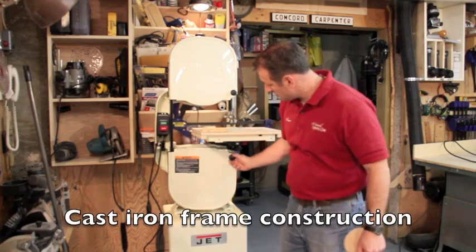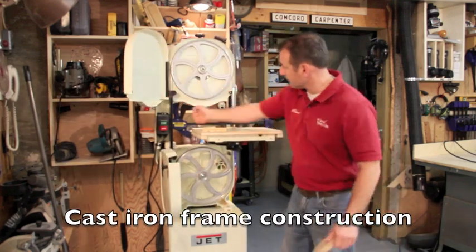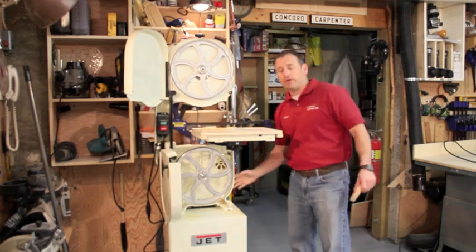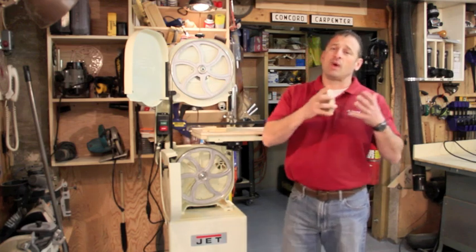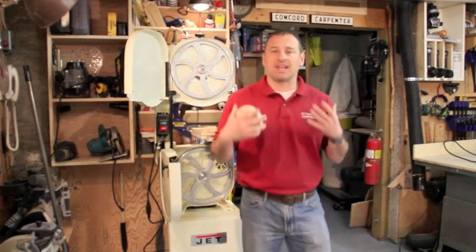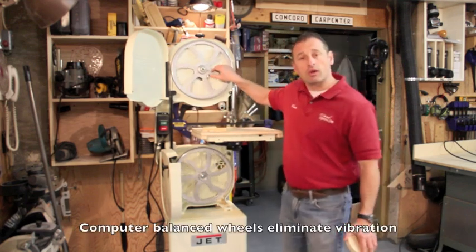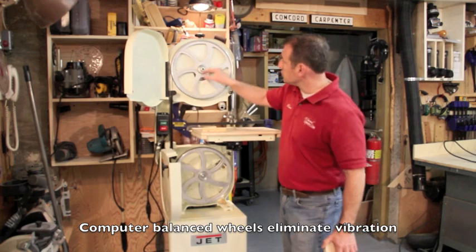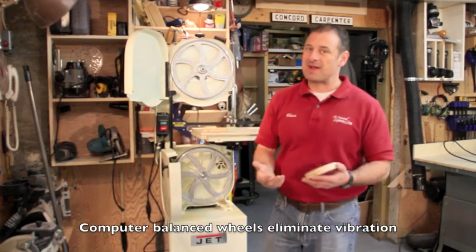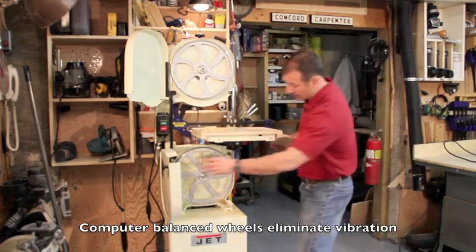First and foremost, the frame and construction of this bandsaw — it's a heavy steel construction, real beefy all the way throughout. On the backside, all the way up, that heaviness equates to quality. The way the steel was formed and bolted down to the frame means less vibration. Coupled with that, Jet used a computer to precision-balance the upper and lower wheels, which means less vibration and a much better cut.